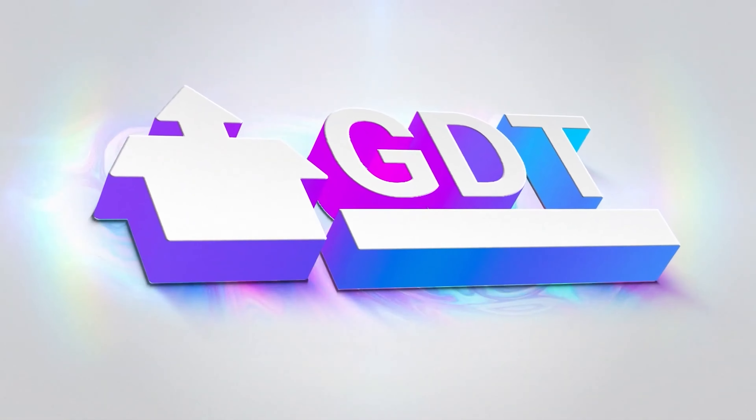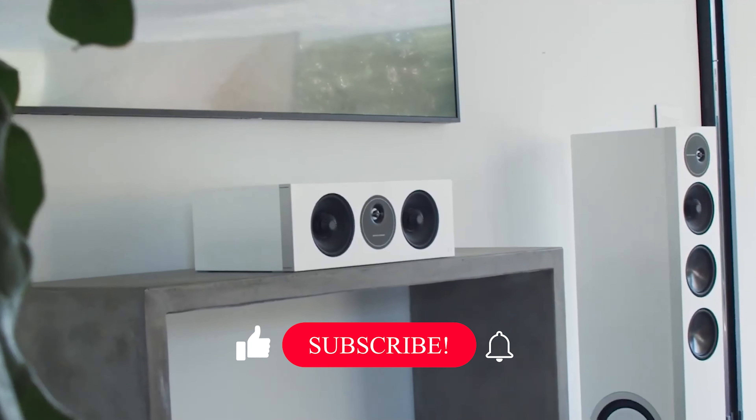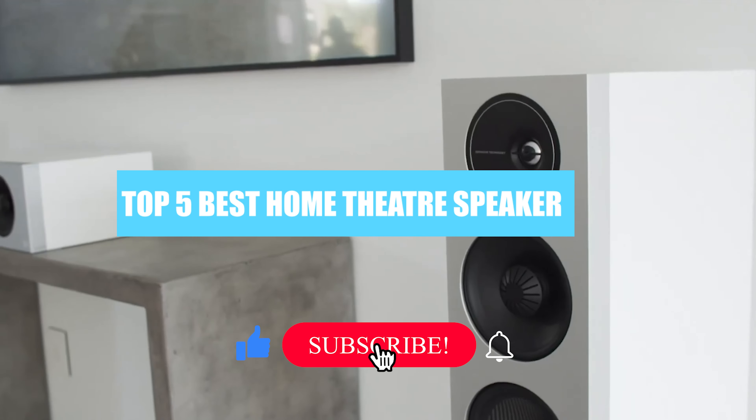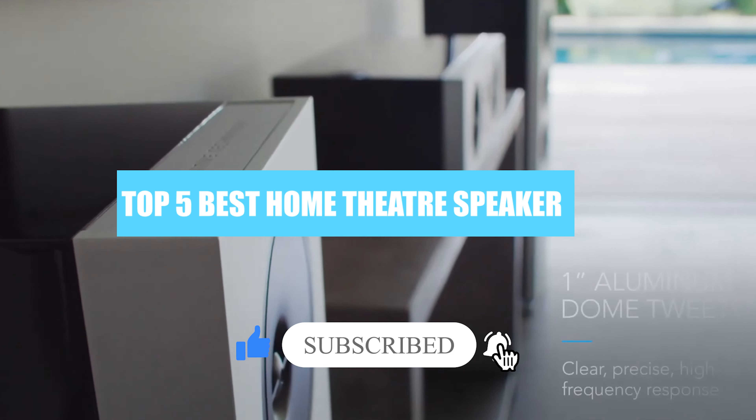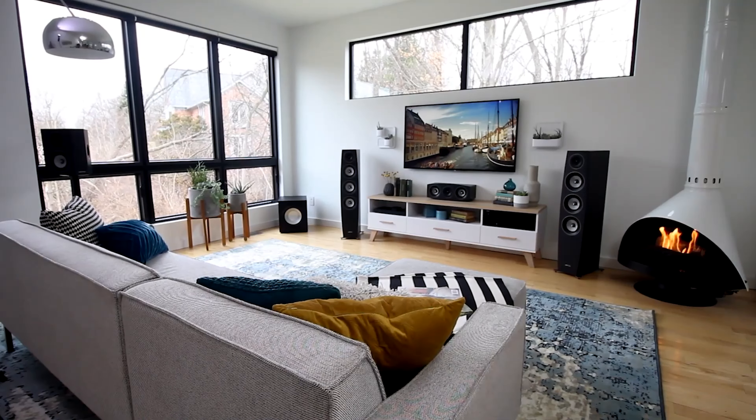Welcome back to GDT Tech Reviews. In this video we are going to do a detailed review and pick the top 5 best home theater speaker systems 2022. So let us get started with the review based on our studies and research.